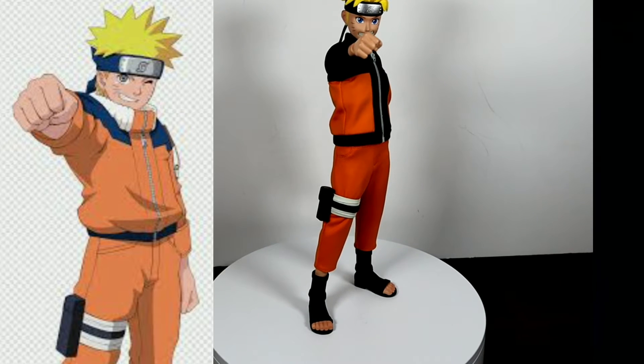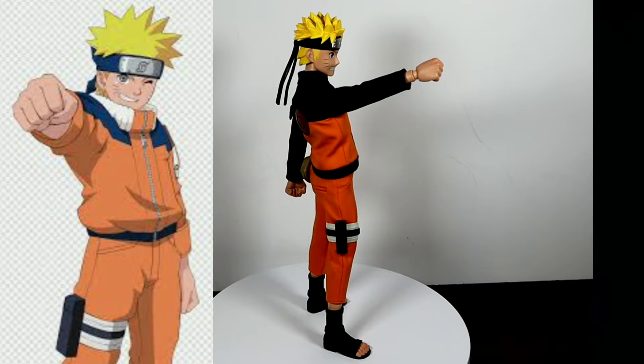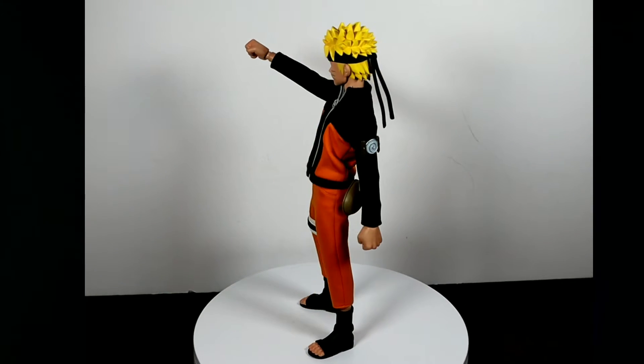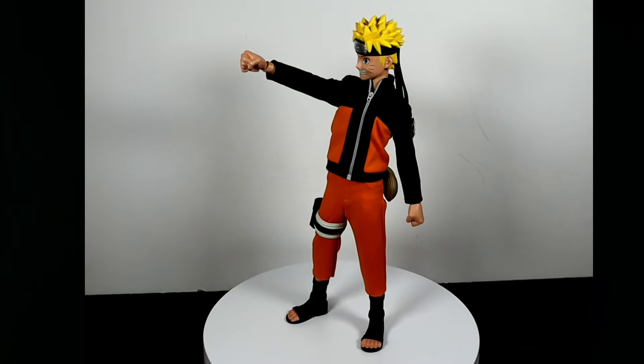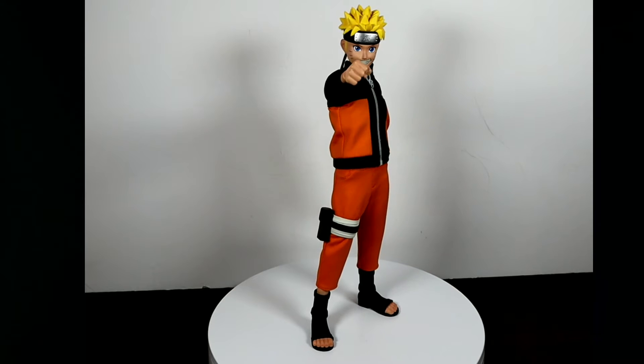This next pose is actually from the first installment of Naruto, and it's when he's still a Genin — meaning he's either still in the academy to become a ninja or still a lower-class ninja. In the series, this pose meant a sign of respect or friendship.